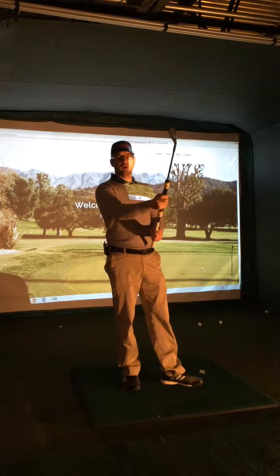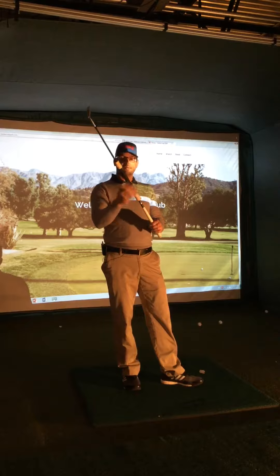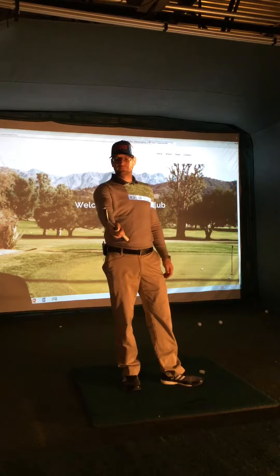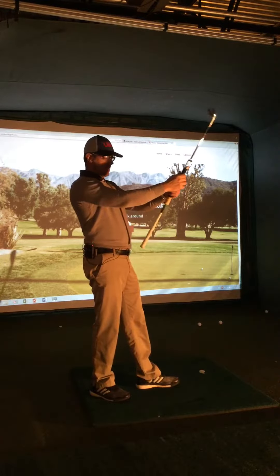Chris Miller here for Center Club Golf to show you what you can do with this training device that we've built. First thing we can do is grip it down into the new grip that we put down in the middle of the club.